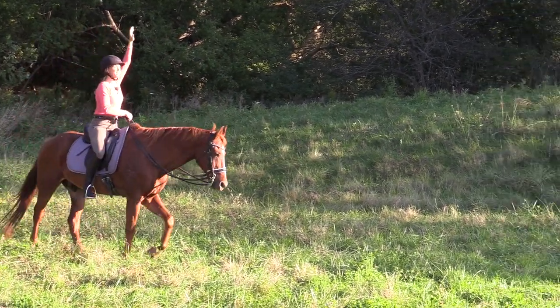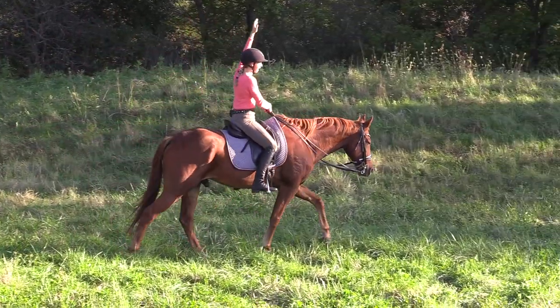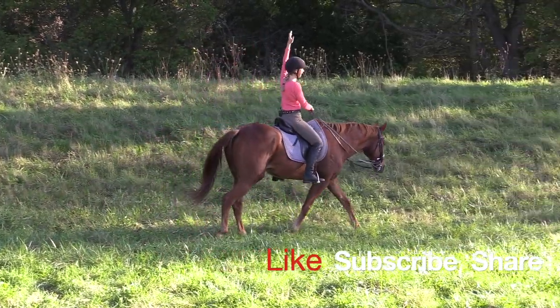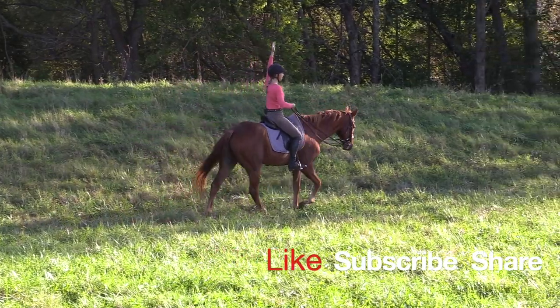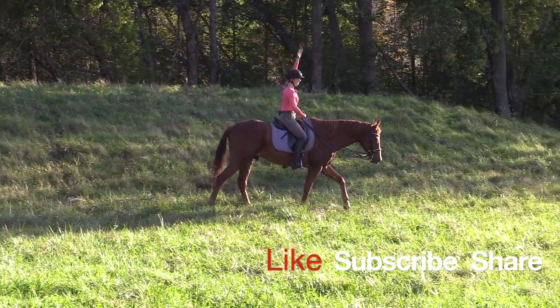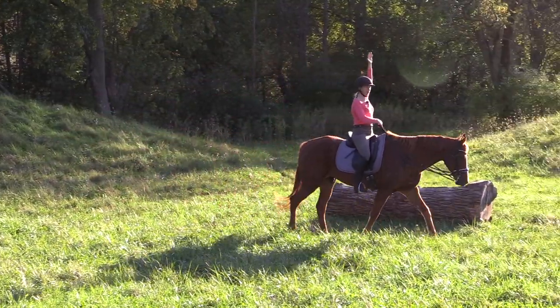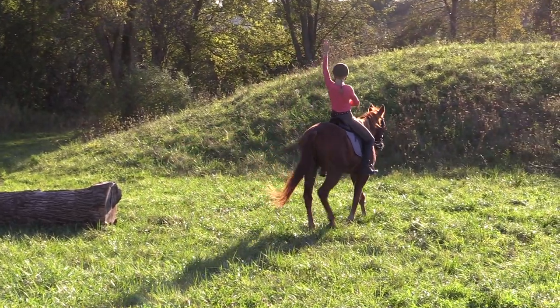By getting our focus up, looking around, and being aware, we enter into the horse's world a little bit more. We can anticipate what's about to happen, and it has the added benefit of helping us find that front side that equals our back side — creating that rectangular torso where we are nice and even and solid through our middle.